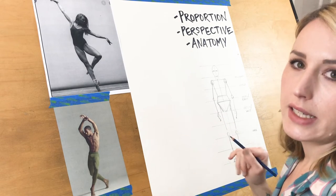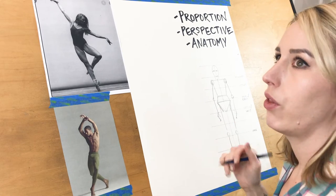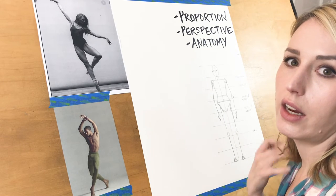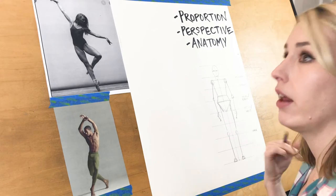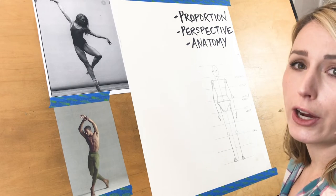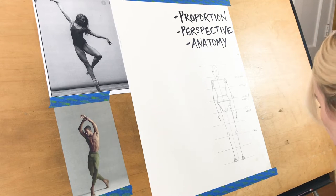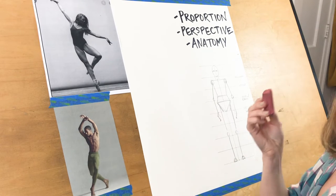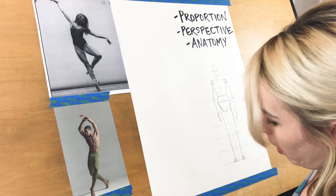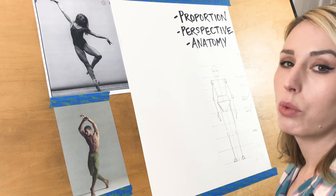Try to get rid of any inhibition about not doing a good job or being scared of what your drawing is going to look like. Don't worry about mistakes right now. You just want to start getting used to the look of what a human figure looks like. We're studying and exercising the proportions of it, and the more you do that, the less you rely on templates and your eye becomes conditioned to what a human figure should look like.